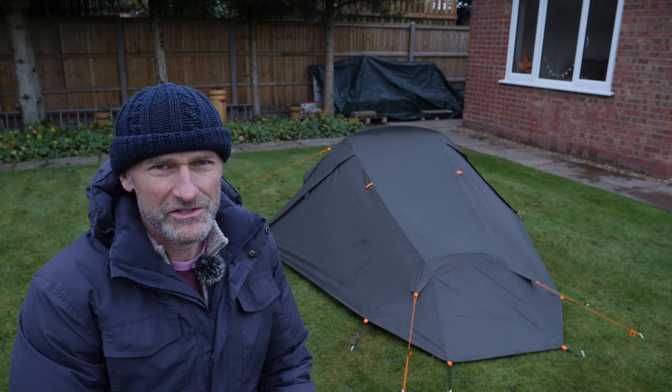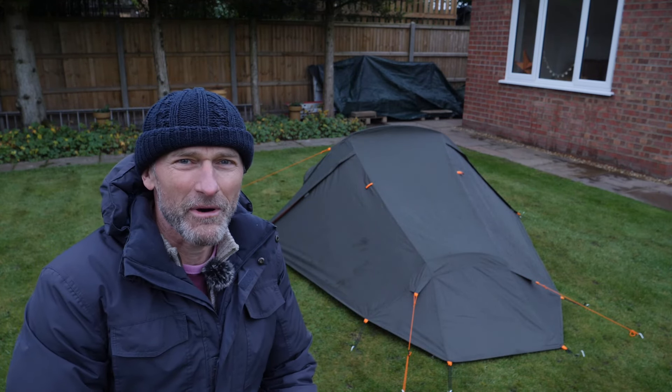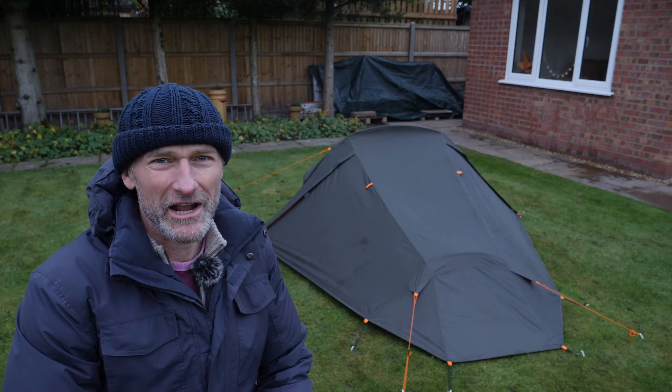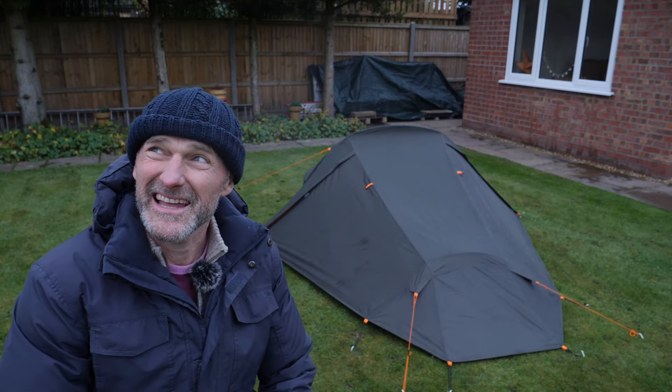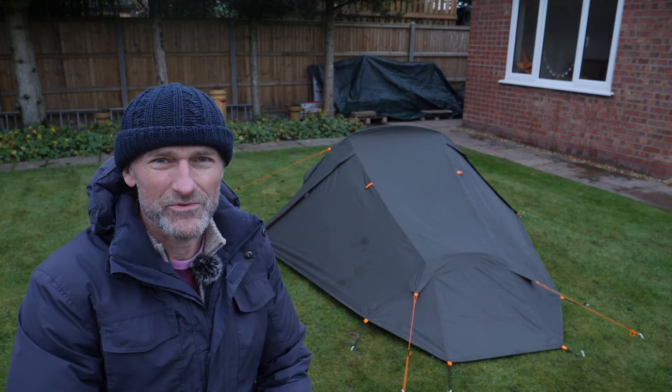Good morning. I managed to survive the night in the tent in my back garden. It was a relatively mild evening but there was quite a lot of drizzle and showery rain. It's now a very damp and overcast day here in the middle of December, but the tent performed pretty well.